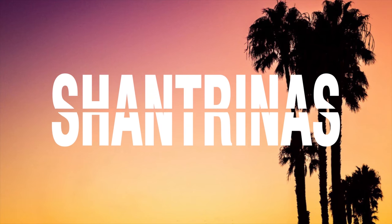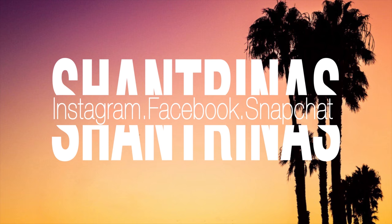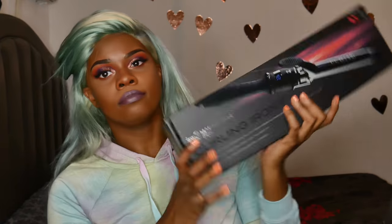Hey guys, what is up? It is Shantrina's. Today I'm going to be doing some really cool summery curls. Summer's almost over but we're just gonna go ahead and curl our hair up and have some fun with it.